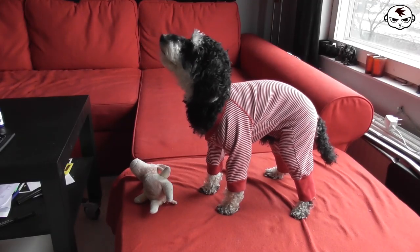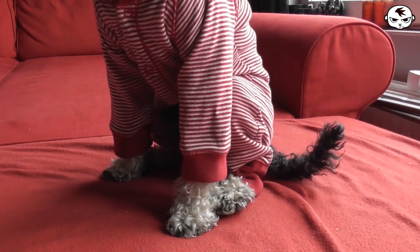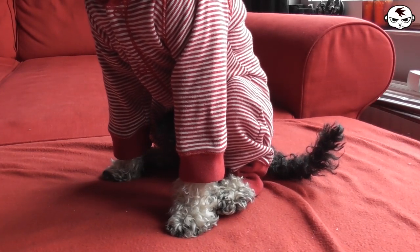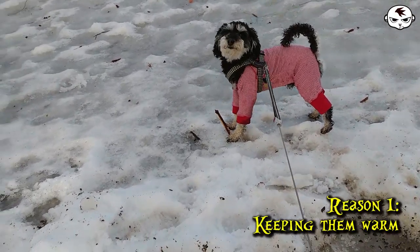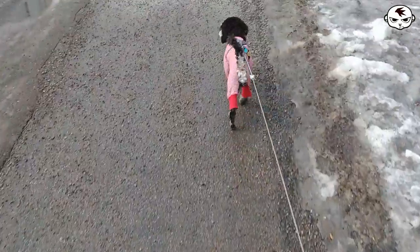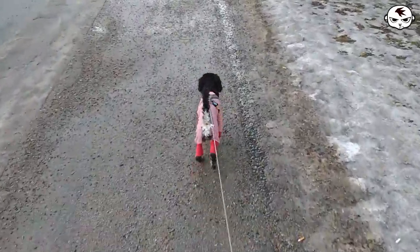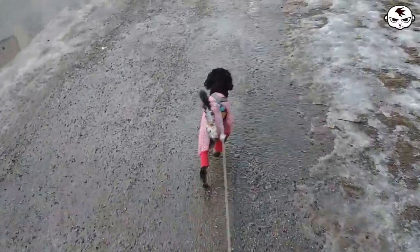Before we get started I just want to mention that there are many reasons why us dog parents may choose to on occasion put clothing on our fur babies. For us there are three main reasons. Number one, we live in Sweden where the weather varies a lot, which means it sometimes gets freezing and even furry little cuties don't get cold when going outside when the temperature drops. Small dogs do get cold easier.